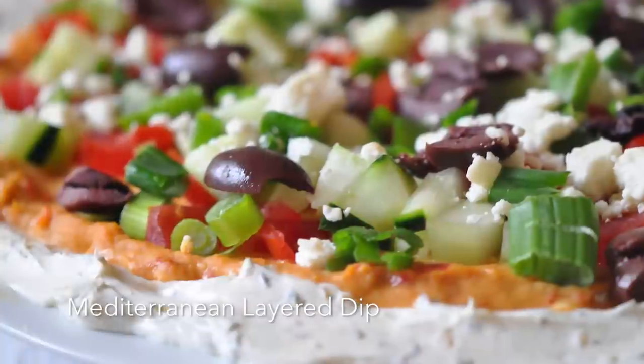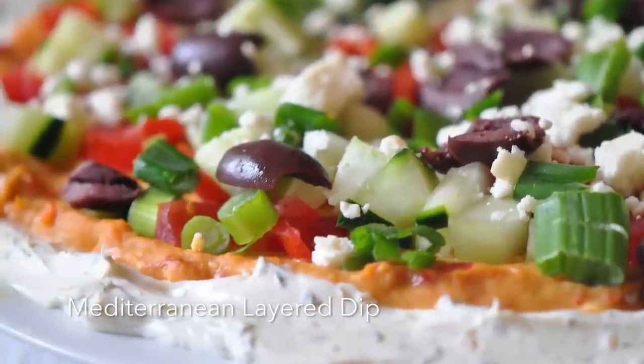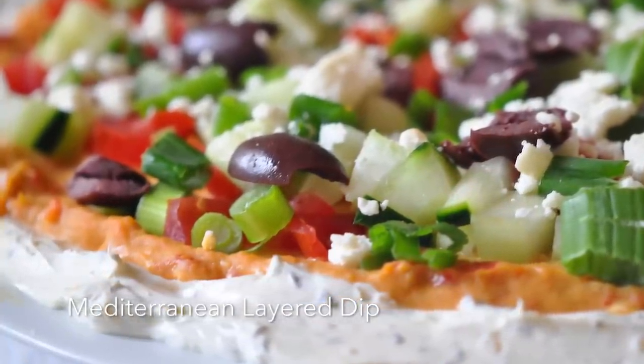Hi, I'm Holly Clegg. Welcome to another Rush Hour recipe. Do you like Tex-Mex dip, that seven-layer Mexican dip? Oh my goodness, wait till you try my Mediterranean layer dip. It has all the components of Tex-Mex, but we're going Mediterranean.